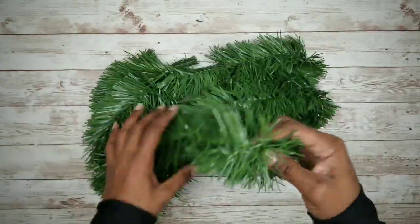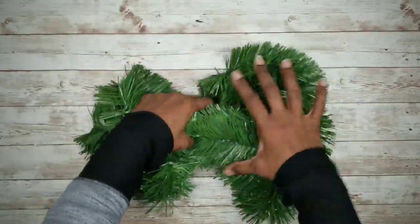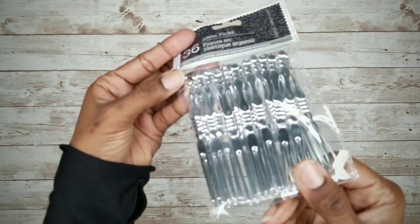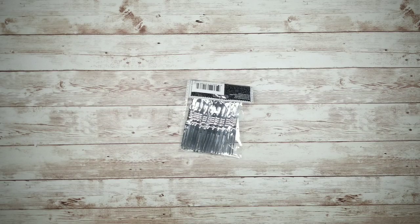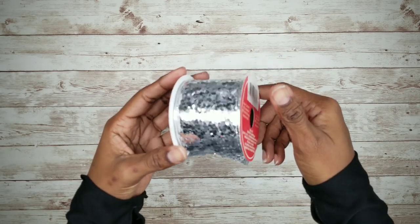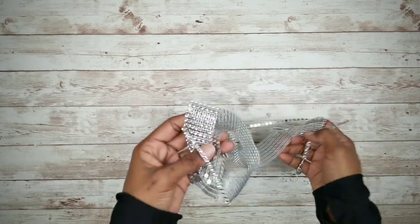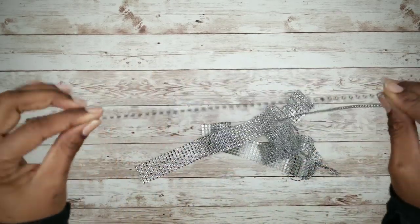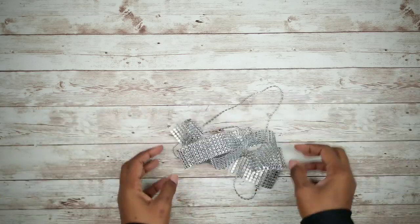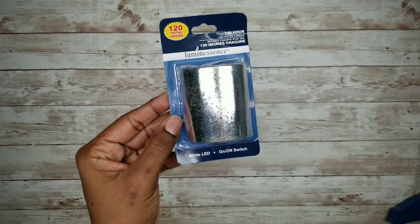You'll also need some green trim for the filler. We'll need a few packs of these silver picks, some silver glitter ribbon, some diamond wrap, and a votive candle. I've got one with a mercury glass look.